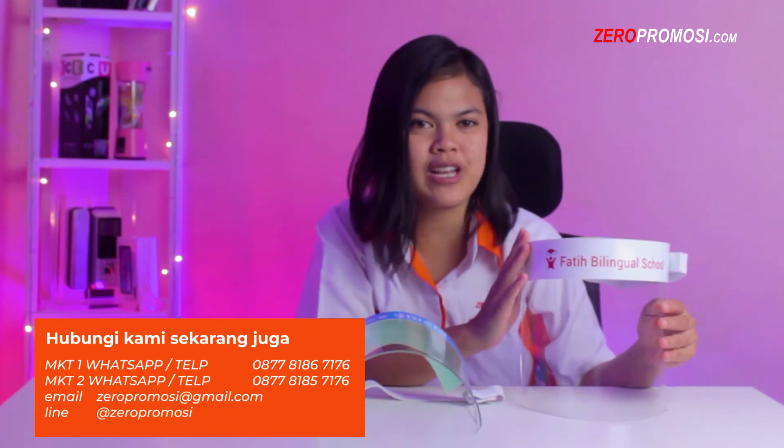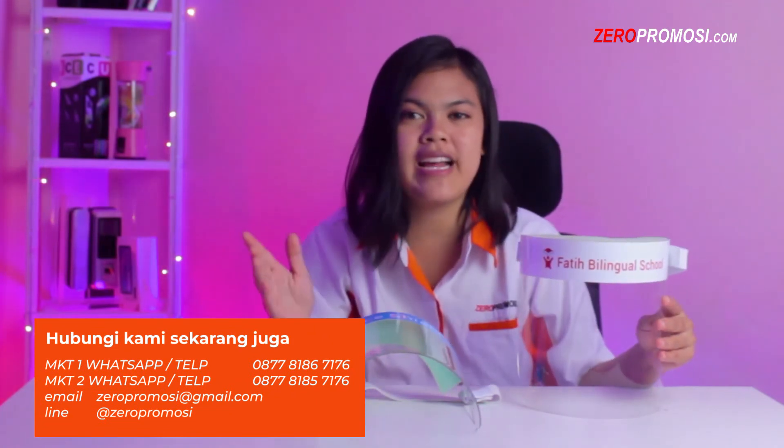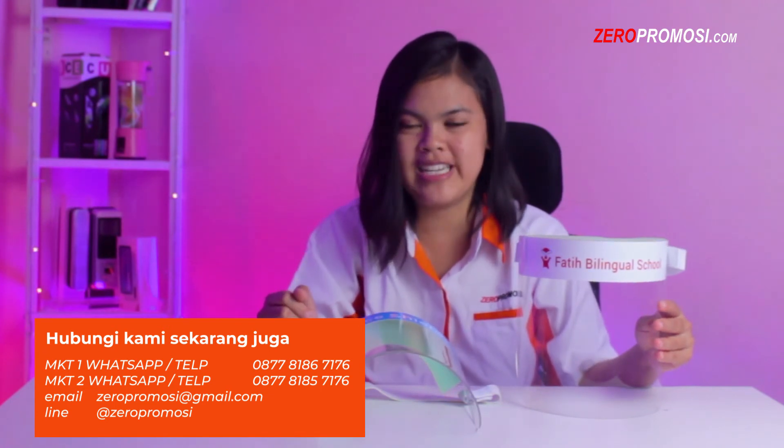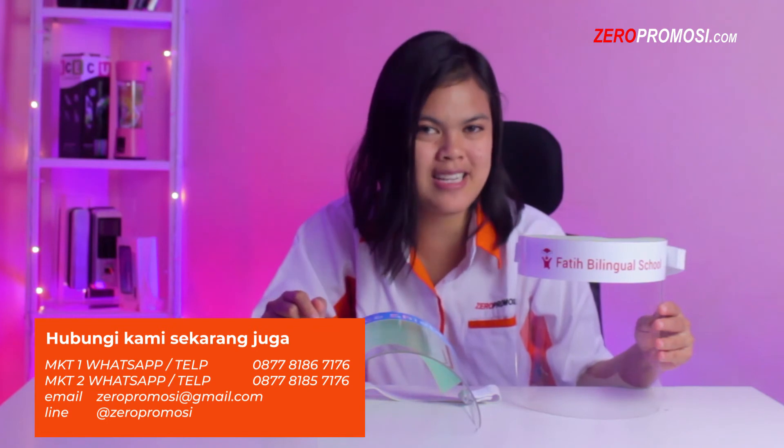Jadi tunggu apalagi bagi Anda yang ingin melakukan pemesanan Faisal Acrylic by Zero Promosi, silakan hubungi customer service kami Zero Promosi sekarang juga karena ada banyak penawaran menarik. Dan pastikan Anda mendapatkan harga terbaik hanya dari kami, Zero Promosi.